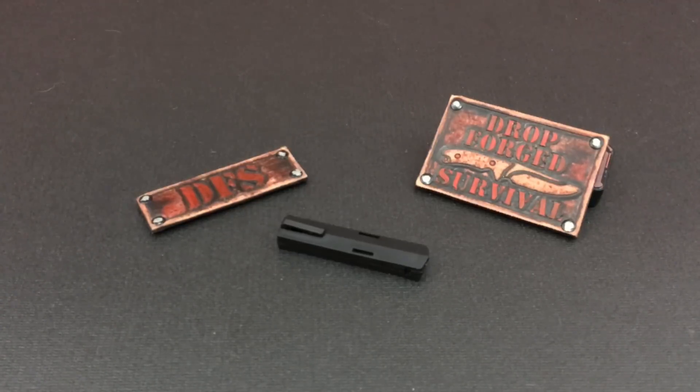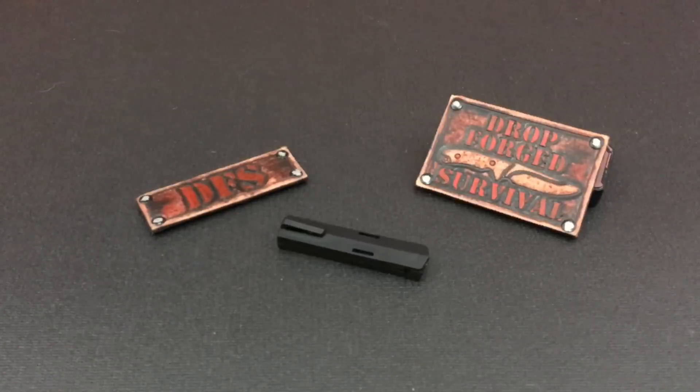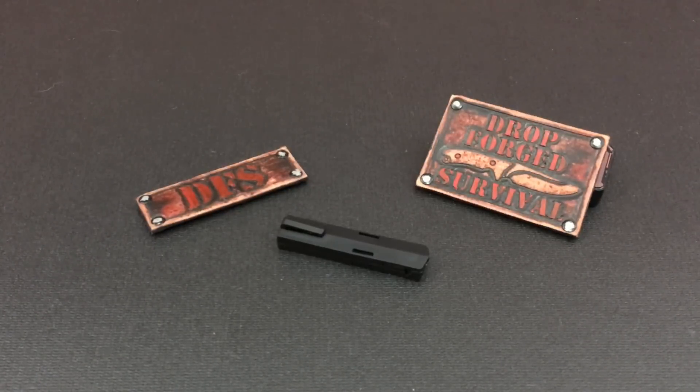Hello YouTube, it is Chris here and in today's episode we are going to be talking about the TIHK Urban Survival Evade Clip, so stick with me.